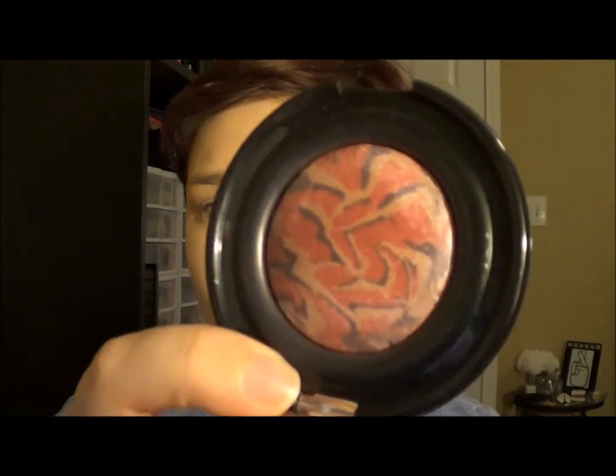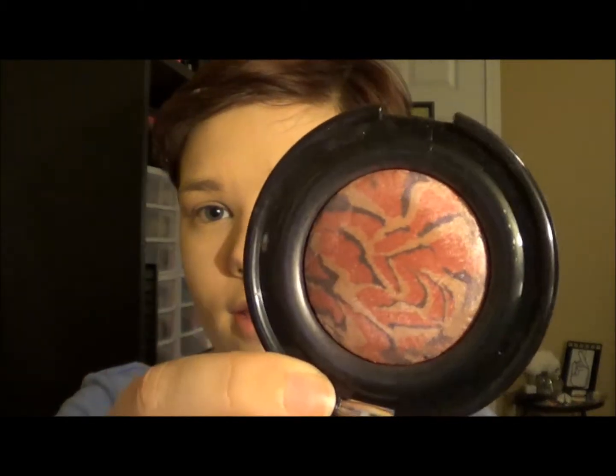Moving on to blush, I'm going to be using a pink and purple kind of mineralized blush, and I'm going to be using my Stila 24A Blush Brush.